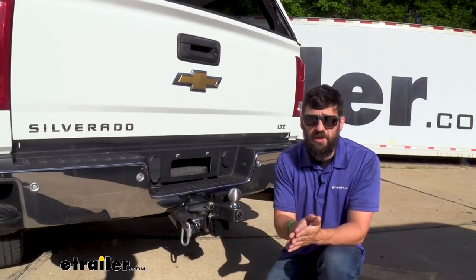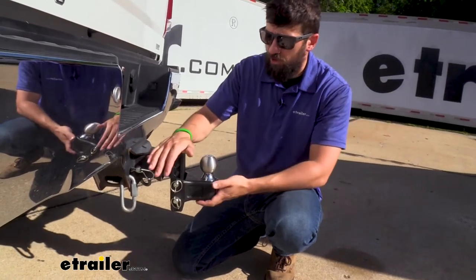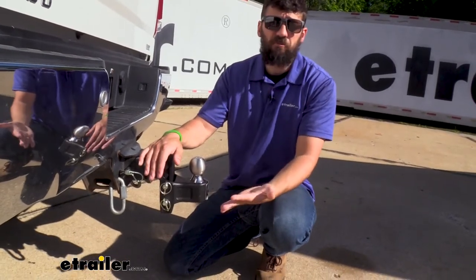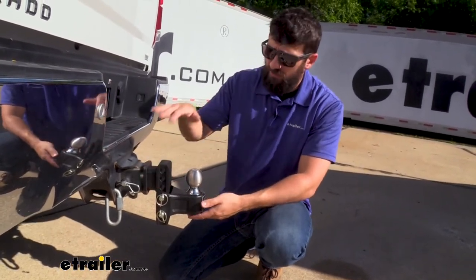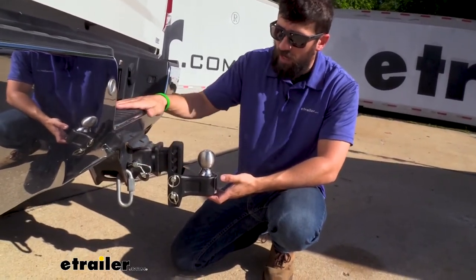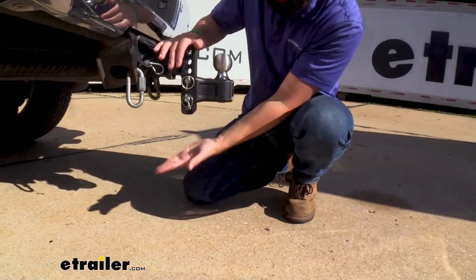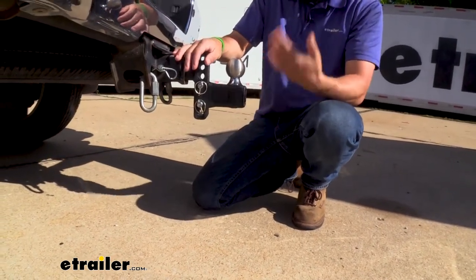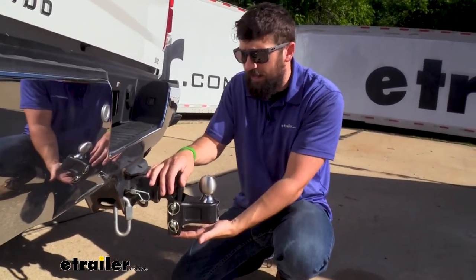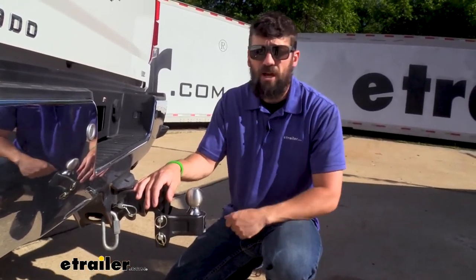This ball mount is offered in two different rise and drops — the four inch and the seven inch version. You might think that getting the seven inch version covers you for pretty much any trailer or vehicle, but unfortunately the issue you'll run into is ground clearance. If you don't have a vehicle that sits super high and you go with the seven inch drop version, you're going to have limited space between the ground and the bottom of this vertical adjustment portion. If you're driving on a steep driveway, you do run the risk of bottoming it out. It's important to meet your needs for your trailer but not go above that.